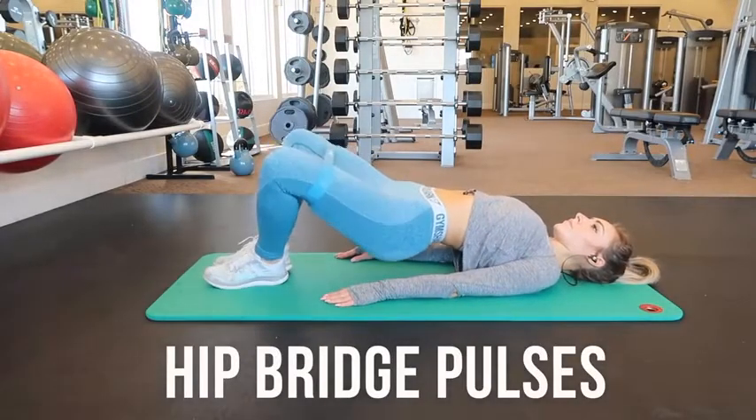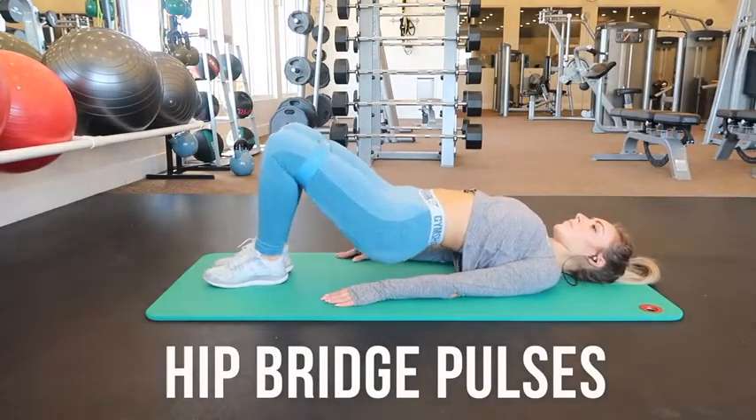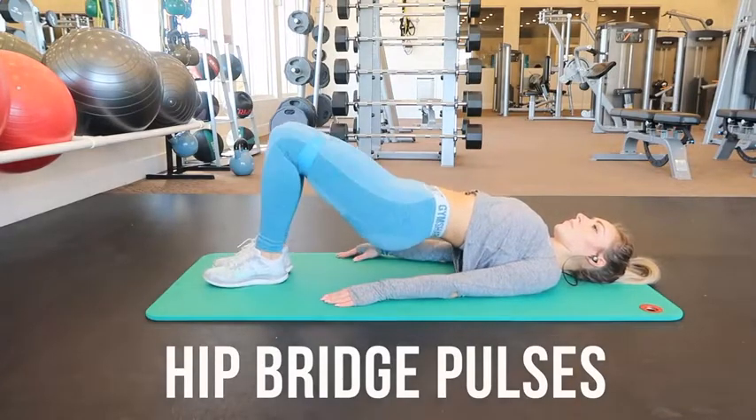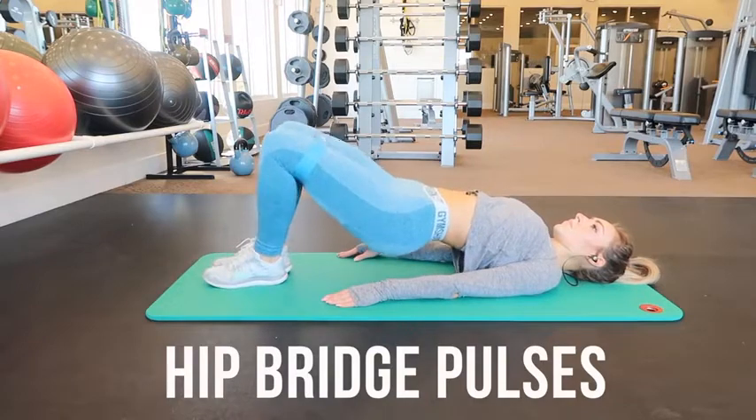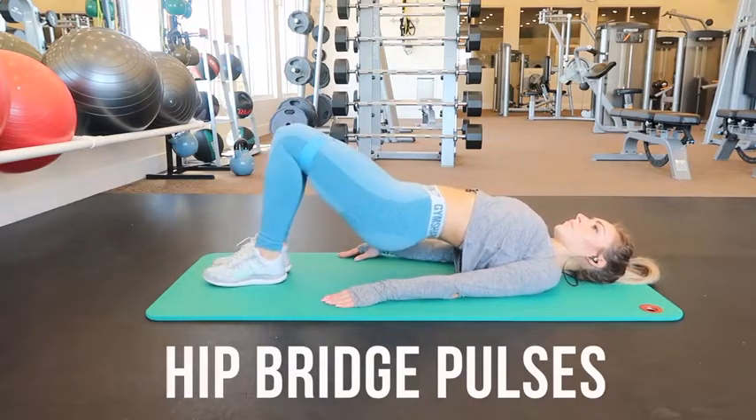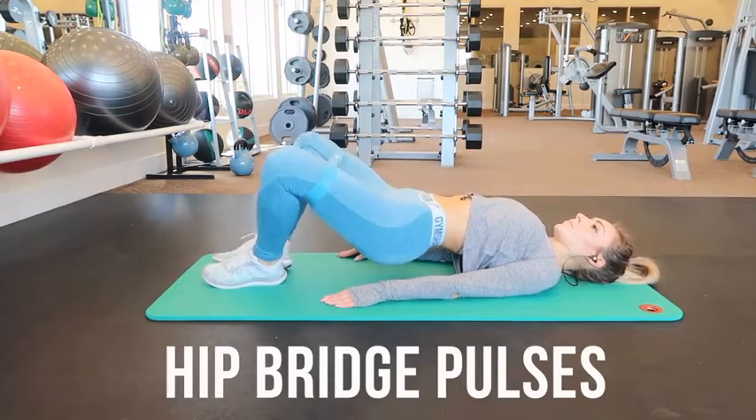These are hip bridge pulses. Place the band above your knees, lay on your back with your hands at your side, knees bent and feet flat on the floor. Squeeze your glutes and abs as you lift up your hips, hold the bridge, and push your knees out to the sides keeping your feet touching the whole time.